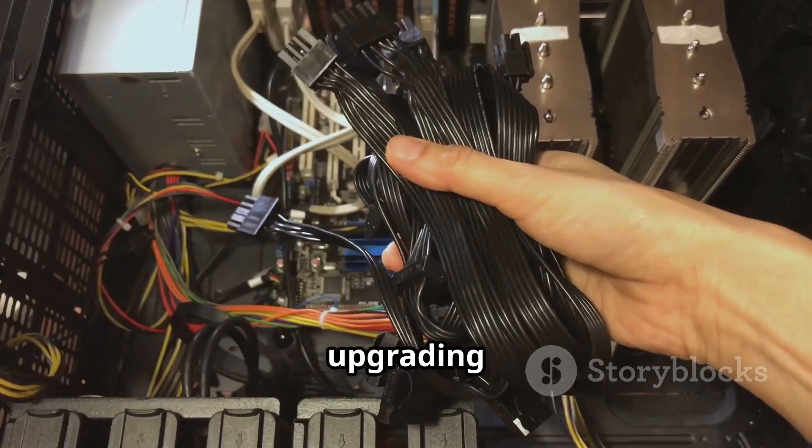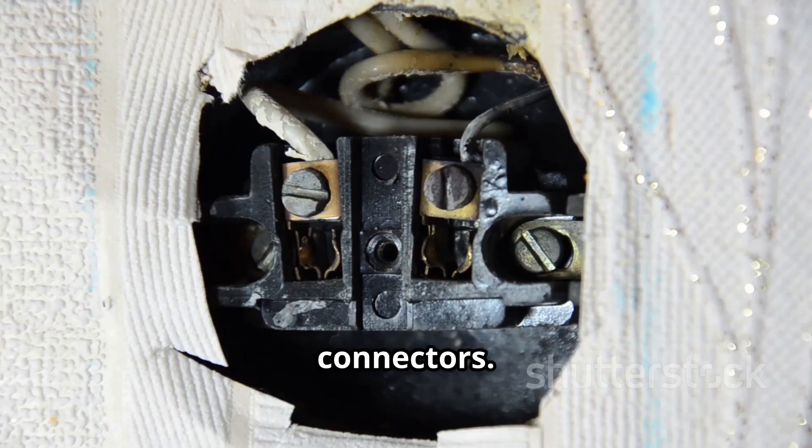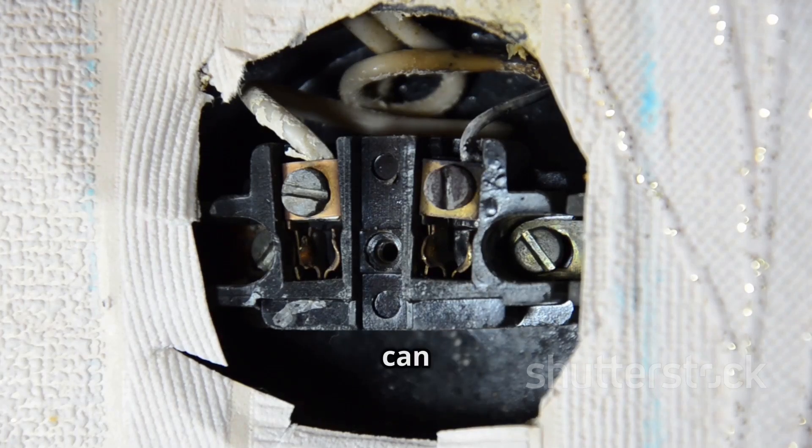So, if you're building or upgrading a PC, always double-check your power cables and connectors. A small mistake or defect can lead to serious damage.